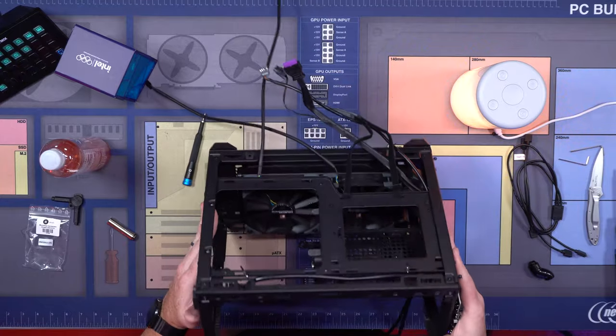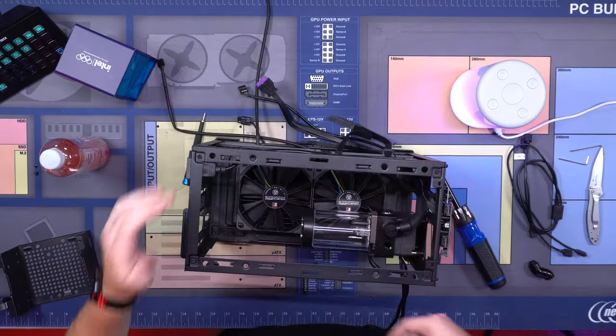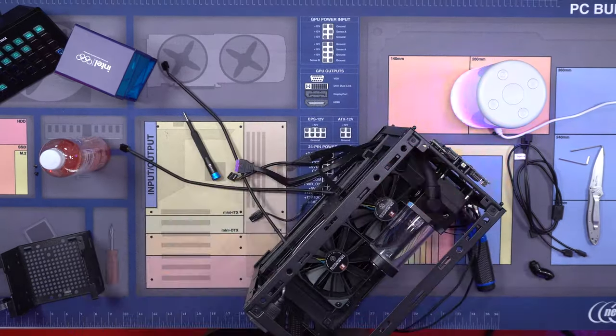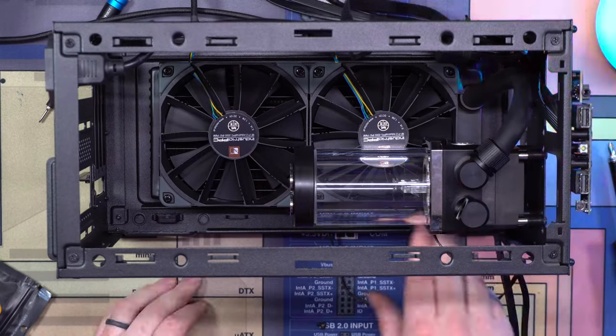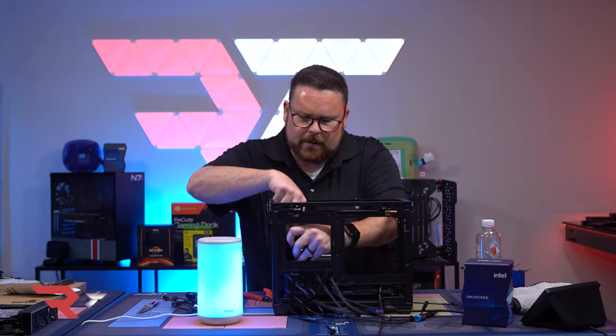I'm going to go ahead and remove the PSU panel. We have lots of room to get this one tube run. First tube run in — this one is going to go right here. Let's get our power supply in real quick.